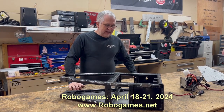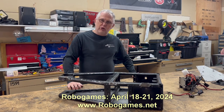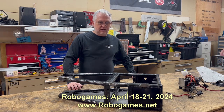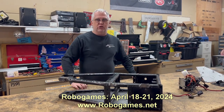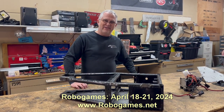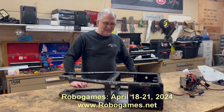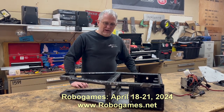RoboGames is going to be in April at the San Jose Convention Center — it's a new venue, a much bigger building than where they've been before, and I'm looking forward to it. It should be a lot of fun. Mortician will certainly return, and we're planning on bringing a heavy weight as well — probably a little more serious than what I did last time. We'll definitely be there.